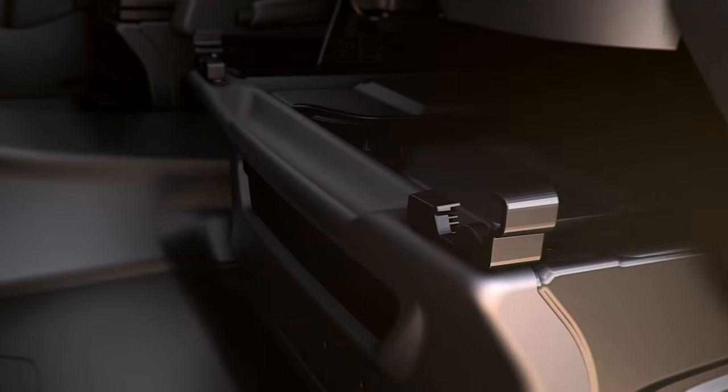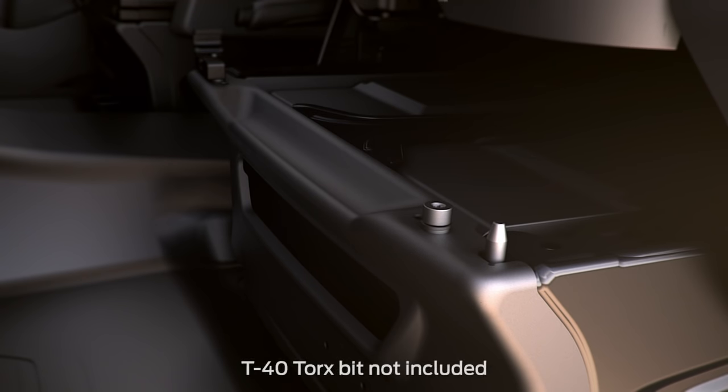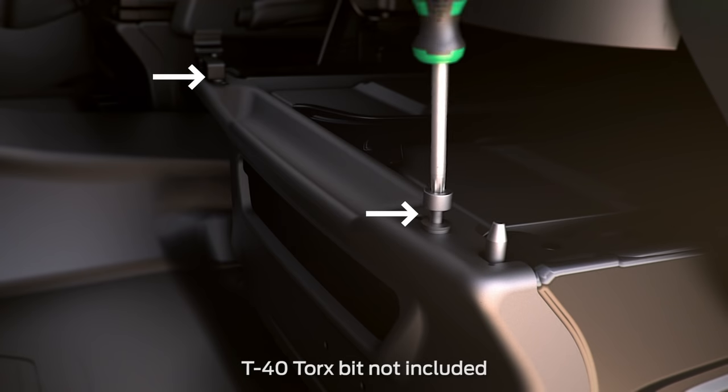Next, open the two plastic screw covers on each side of the front of the seat by inserting your finger into the tabs and pulling them open. They'll swing inward. Now remove the two rail stop bolts using a T40 type torque bit, here.